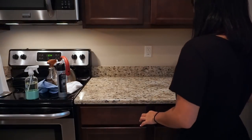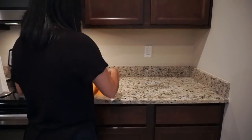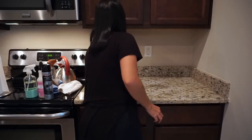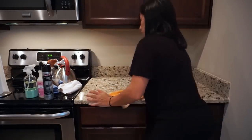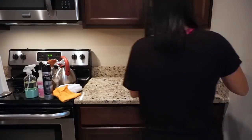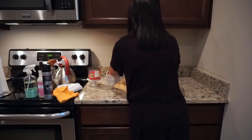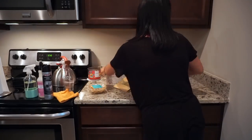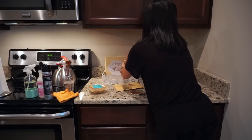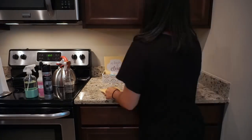Moving on to my counters, all I'm doing is cleaning them how I usually do - using my multi-surface cleaner and my damp German chamois and wiping everything down. I'm also wiping down the walls just to get rid of anything splattered on them. They aren't actually that bad but I'm wiping them down because it is a deep clean. Once done, I go ahead and dry the counter with a dry towel to make sure there are no streaks and it's nice and shiny.